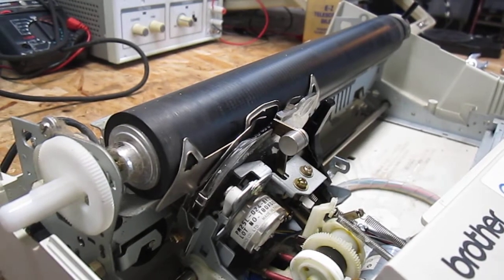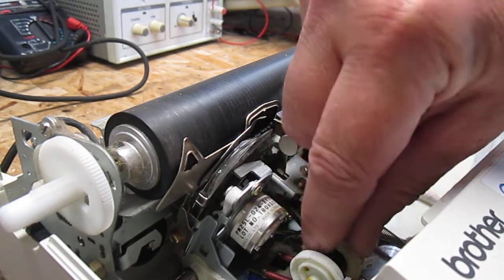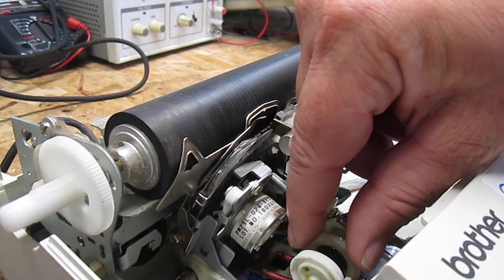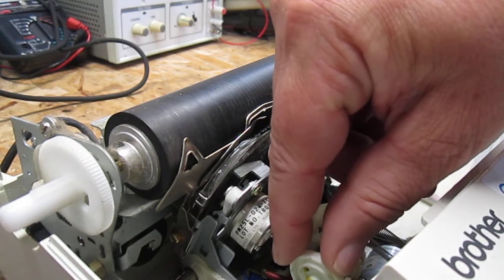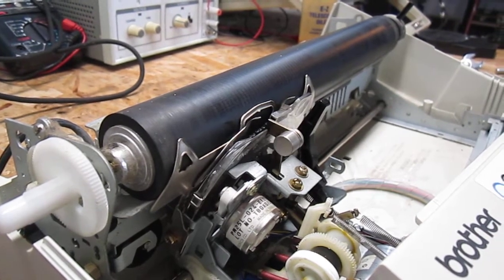I'll give you a call — there's not too much we can do with that. This clutch assembly, something's wrong with it. It's not really a part that's readily available. I'll give you a call and I'll find out what you want to do. I'll talk to you in a little bit. Bye.